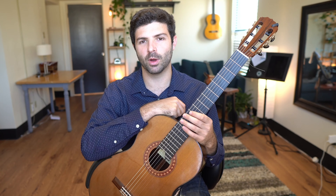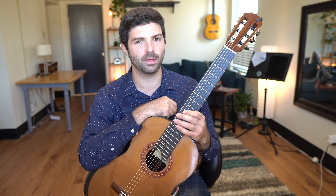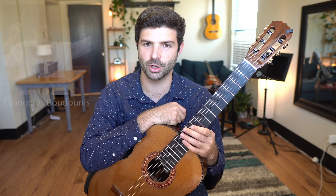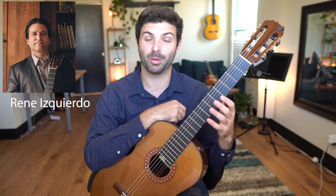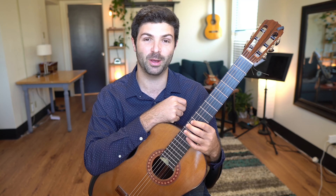Hey everyone, today I want to show you one of my favorite exercises. It's by the Greek guitarist and composer Evangelos Boudones. It was shown to me by my former professor René Esquerdo, and I've practiced it a whole lot in the past few years.